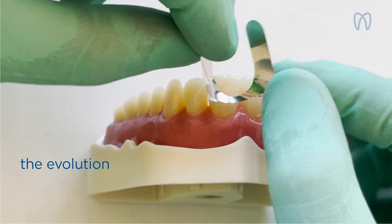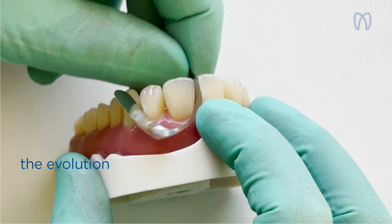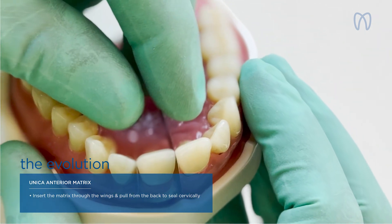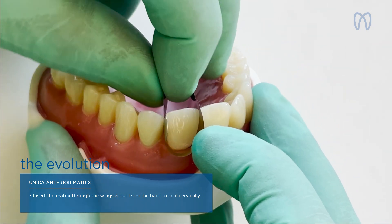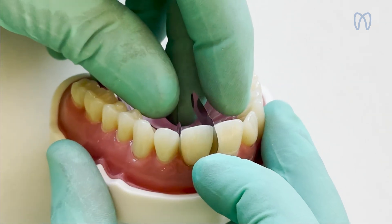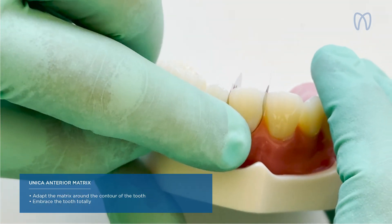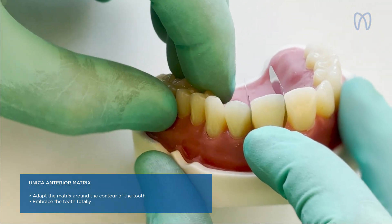The UNICA matrix was really the right evolution to do things properly. The idea was to insert the matrix and — as you can see — it has two wings that give you the chance to pull the matrix, to re-adapt it around the contour of the teeth and embrace the tooth totally. By pulling, pushing, or blocking the matrix with some flowable composite, it is possible to have all the contour of the tooth.